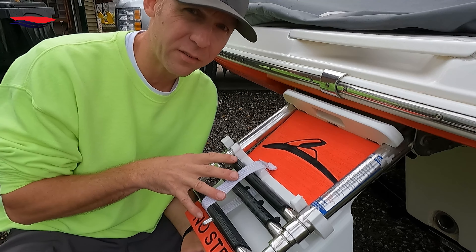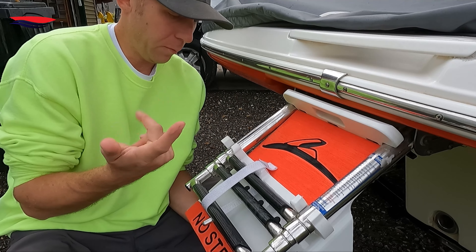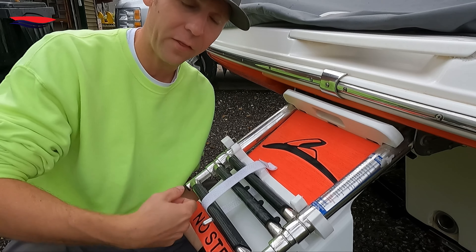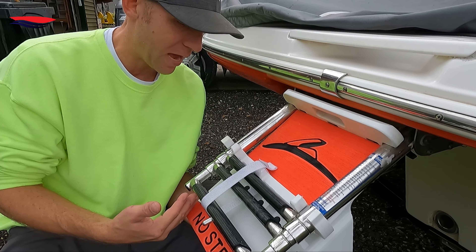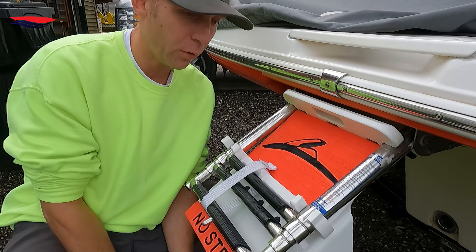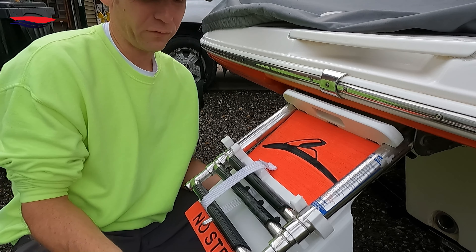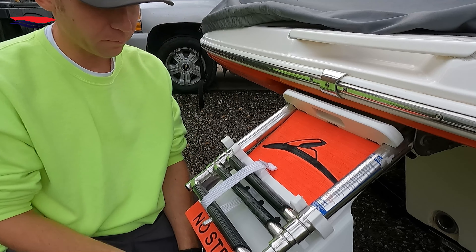It was kind of difficult to put on at first — maybe just because it was tight — but it's a lot easier now that I've taken it on and off a couple of times. Doing it from the boat, sitting down, it's actually maybe a little easier just because of the leverage you get. And that's it — it stays on there.